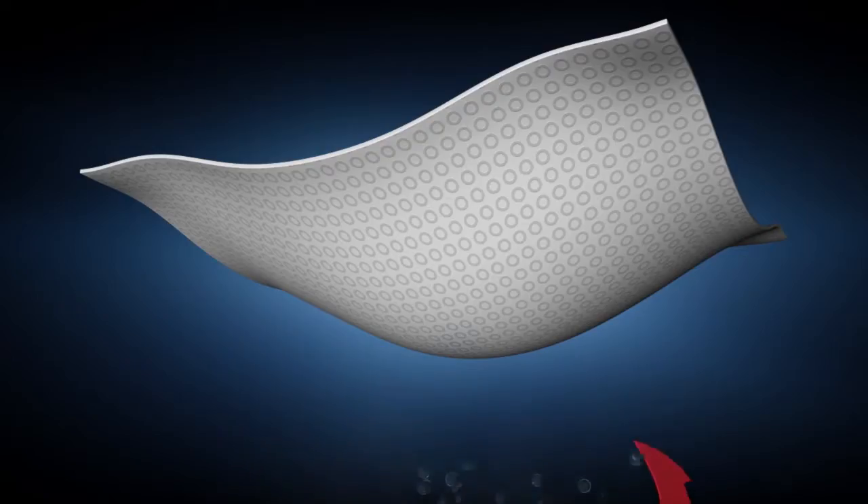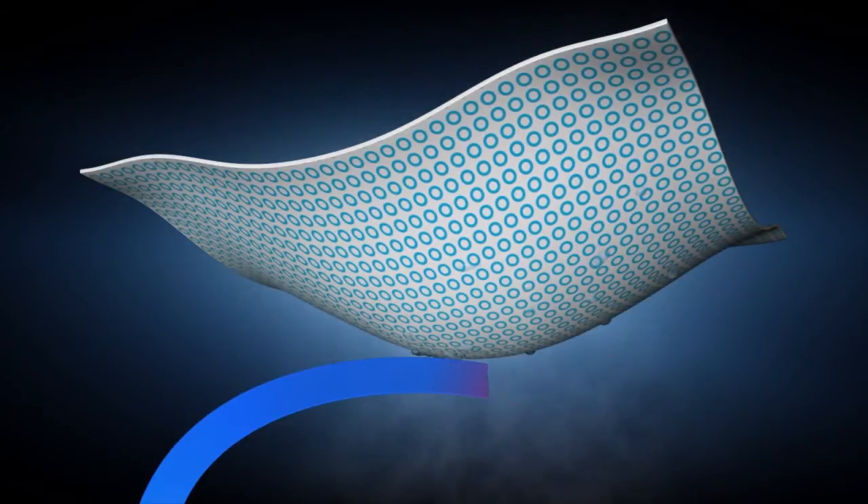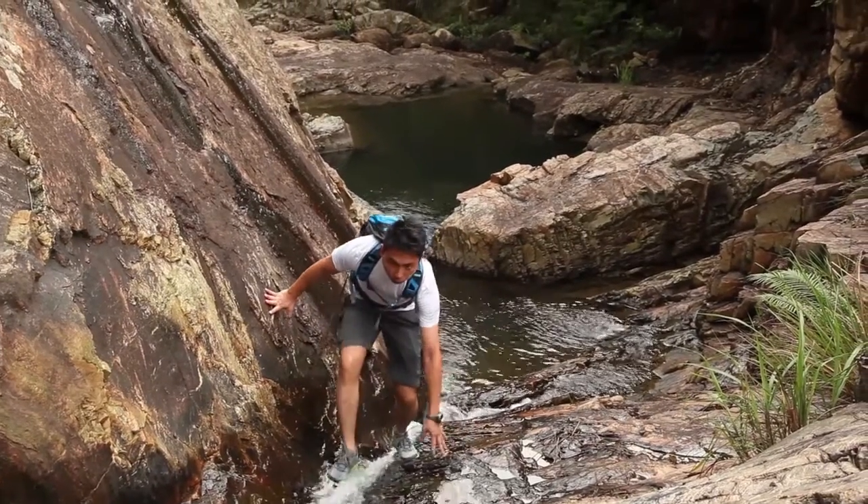First up, OmniFreeze Zero uses little blue rings that position an active cooling agent next to your skin and react with your sweat to lower the temperature of the fabric, creating an instant and prolonged cooling effect.